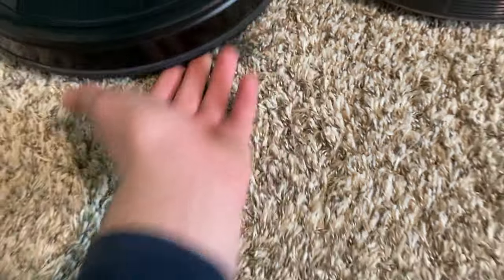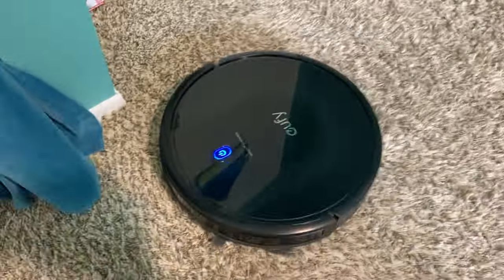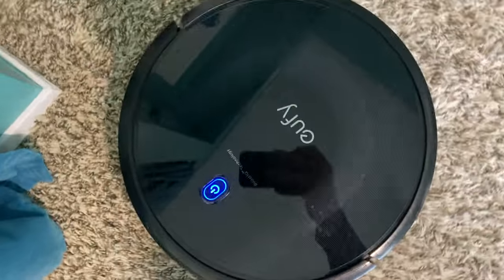Yay! This is coming along well. I'm going to do some further testing to make sure everything's working properly on her, but for now that'll be it.